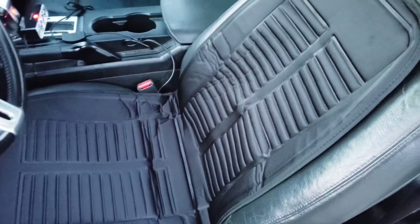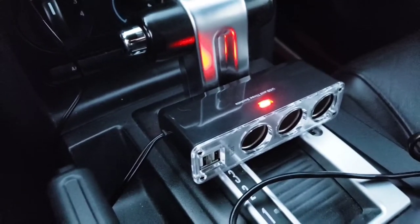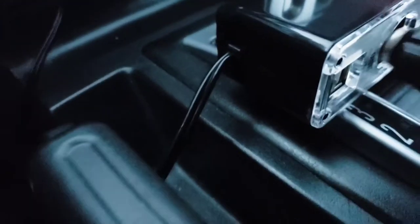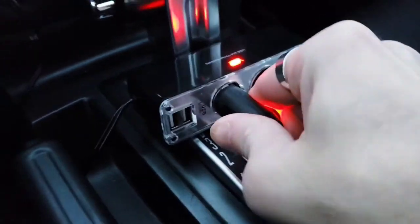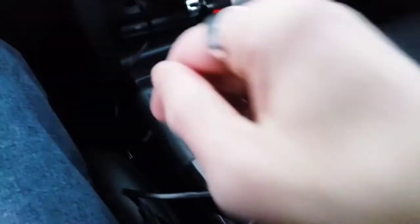It's a little wrinkled since it was folded up in a box, but after sitting on it and using it, it should smooth out. Let's have a seat, plug everything in, and test it out. We already have the port hub in — that's the USB and DC charging station — so we just plug the seat cord in like so. There's a red indicator light on the side so you know it's on, and then we have the switch.